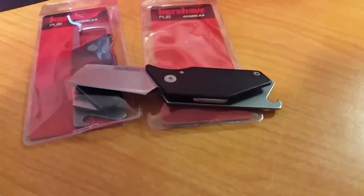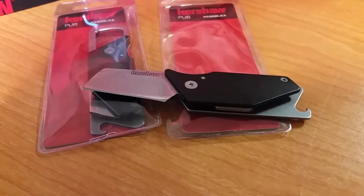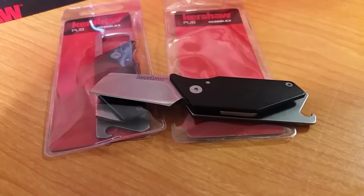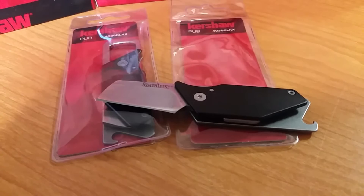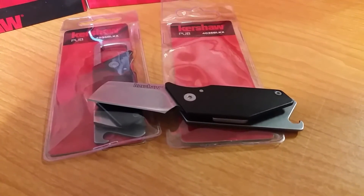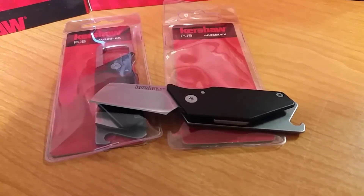So this is Dino with Dino's Knives, just showing you some of the new stuff. I will be back. Got the Flitch and another one coming in. I do have some more Launch 7s coming in as well — in case you missed those, we got a pretty good price on those, better than most I would say.